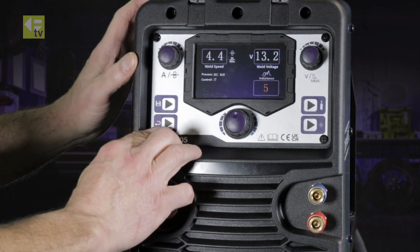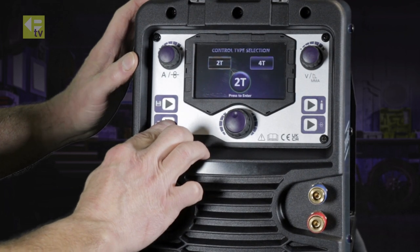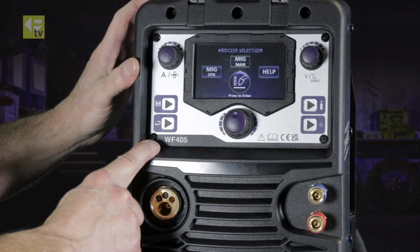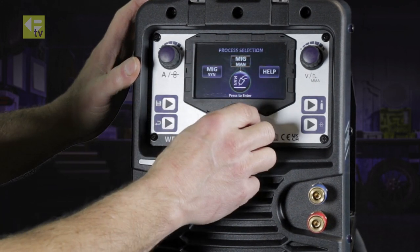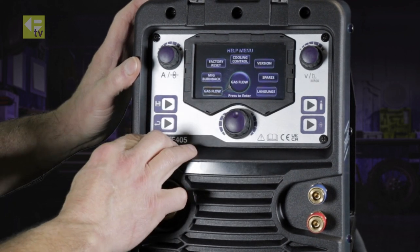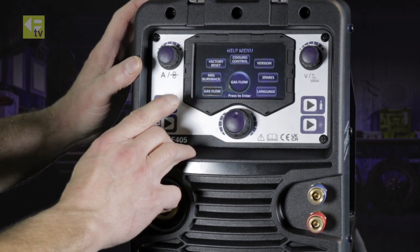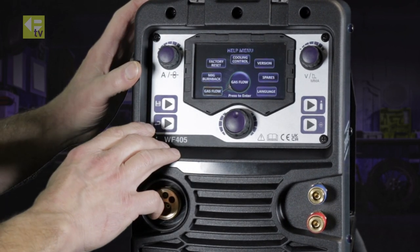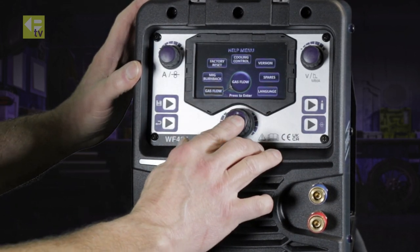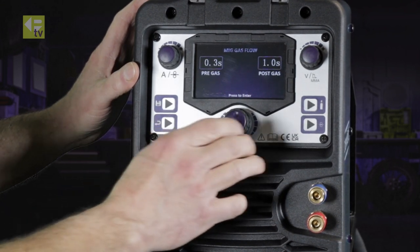Going back to the main screen, instead of using the centre dial, you can step-by-step go back to the main screen using the arrow key. Another function on the display is the help menu, which includes gas flow, MIG burn back, factory reset, cooling control, machine version, spare parts, and languages. Highlighting gas flow shows the pre-set and post-set flow, set by the factory.